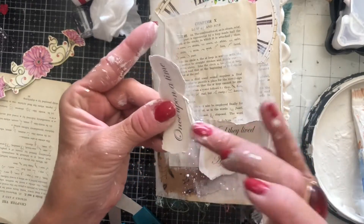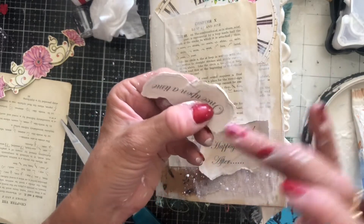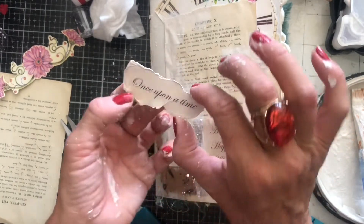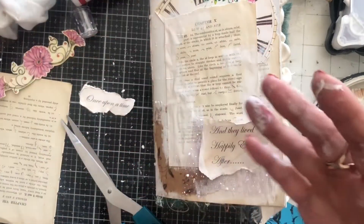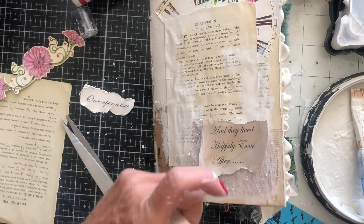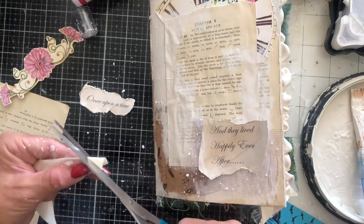I'm just going to do the same here with the 'once upon a time' — just going around the edge. It's not really showing up that much, but hopefully it's just kind of making the edge a little bit more robust and will just give it a little bit of dimension. I've also been using quite a bit of this yellow ribbon. Thankfully this is still here with me, so we can definitely have some of this. This is just evolving kind of as we go.